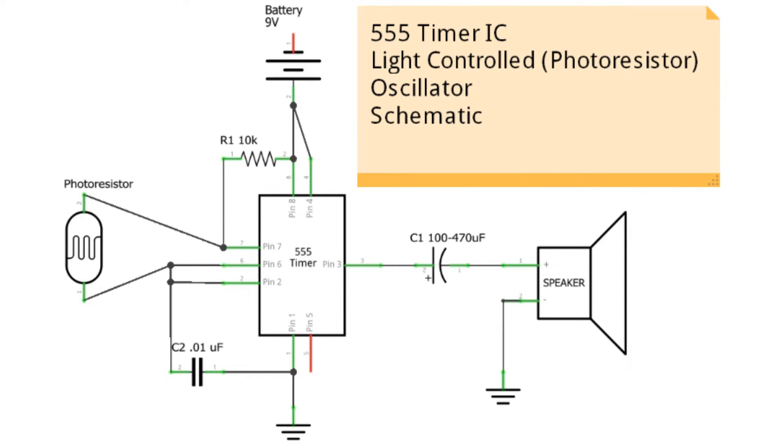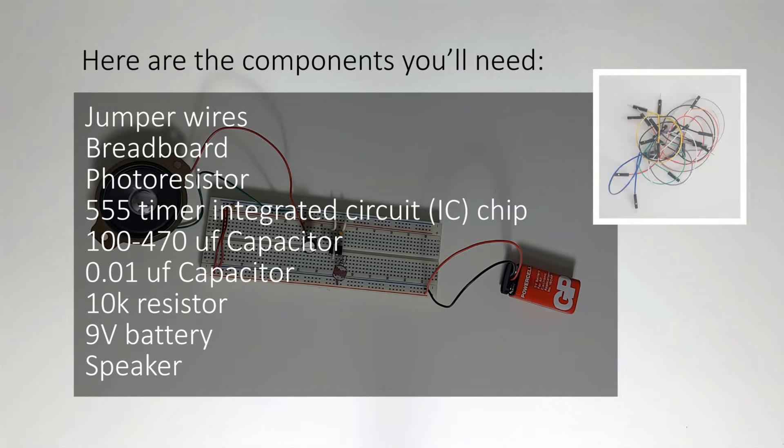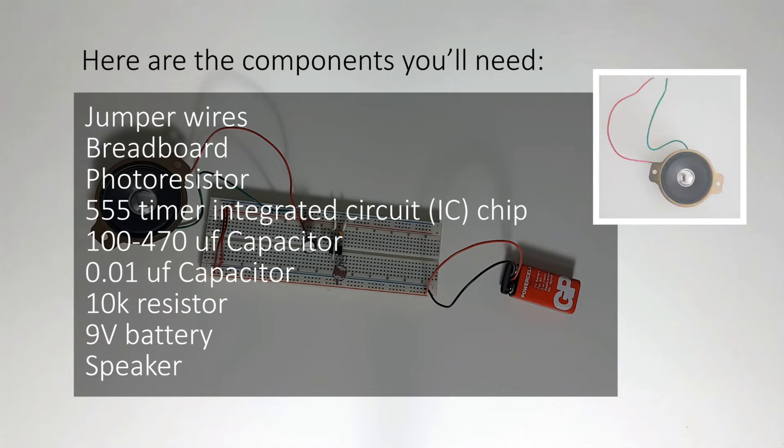Here is the schematic diagram. Here are the components you'll need: jumper wires, breadboard, photoresistor, 555 timer integrated circuit IC chip, 100 to 470 uF capacitor, 0.01 uF capacitor, 10k resistor, 9 volt battery, and a speaker.